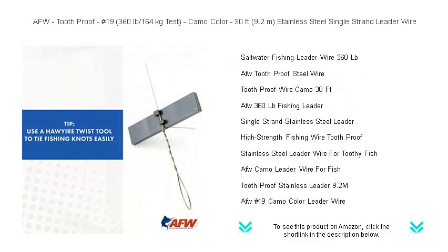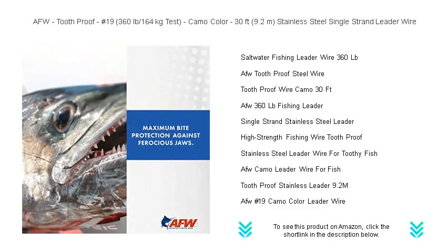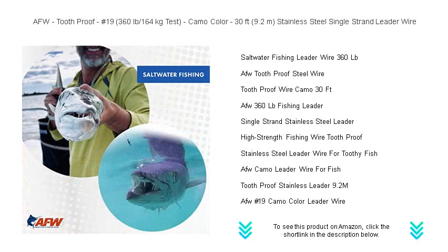It's virtually invisible underwater, blending seamlessly with any aquatic environment, thus fooling even the wiliest of fish. Unmatched in durability and designed for easy rigging, AFW's Tooth Proof Leader Wire is the ultimate choice for anglers seeking reliability and peace of mind.